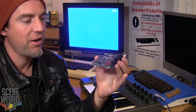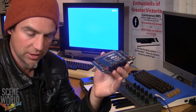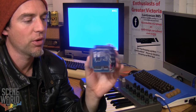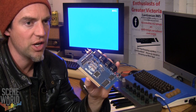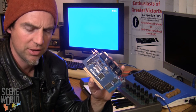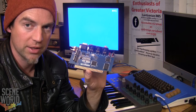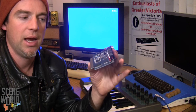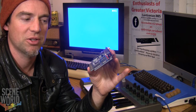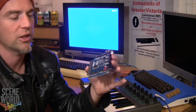There is only the one program that currently exists — the VIC-MIDI program — but there is a project, I think by Pixel, on the Denial forum to build an actual OS that will take full advantage of the RAM and its other capabilities. Head over to Denial and check that out in the forums.